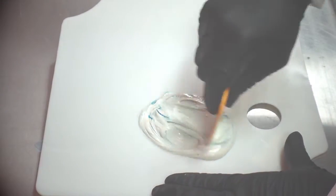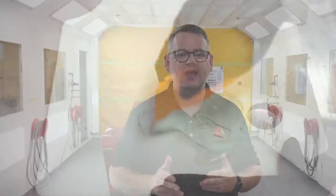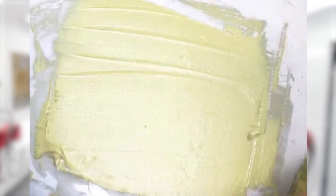Whipping the filler and being aggressive when mixing the two components together can trap air within the product. Applying the filler in thick layers, or using a spreader or applicator at the wrong angle, can also introduce air and cause pores in the surface.